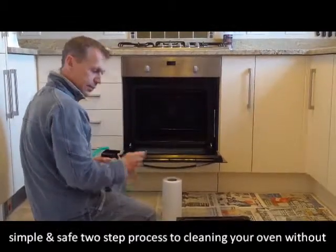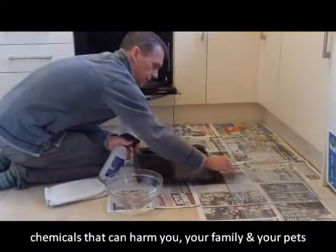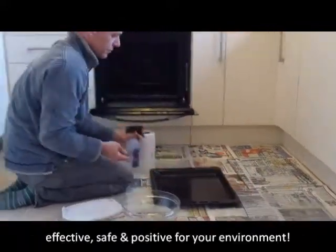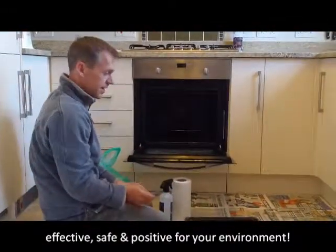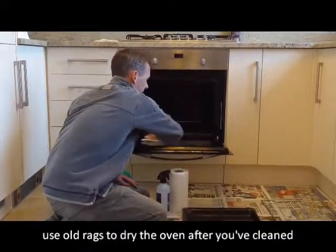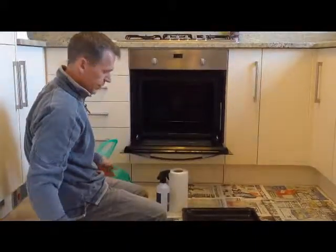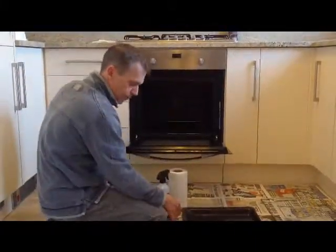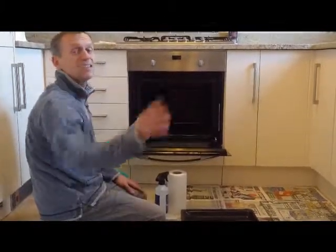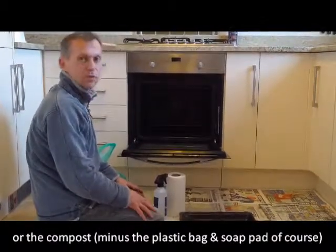Do exactly the same with the racks: spray and wipe them down with the soap pad, getting all the grease and grime off — you may need to do both sides. Once that's done, wipe everything dry with a rag for a nice shiny clean oven. All the paper, kitchen paper, newspaper, used soap pads, and any dirty rags can go in a plastic bag into your normal rubbish — something you can't do with those awful chemical cleaners, so that's another positive.